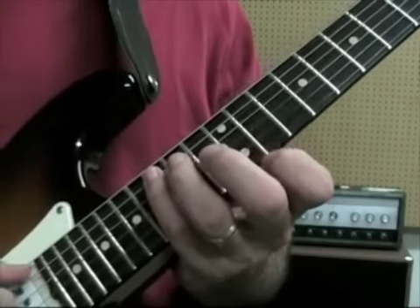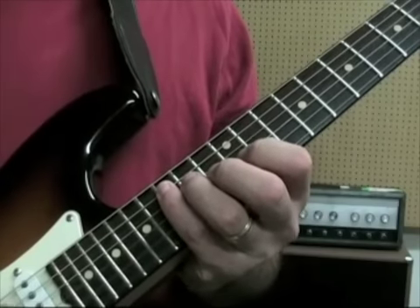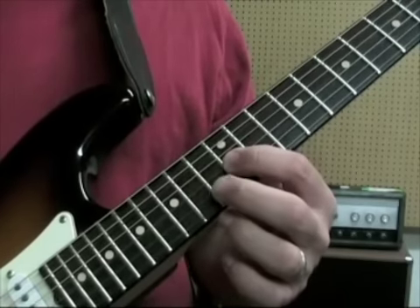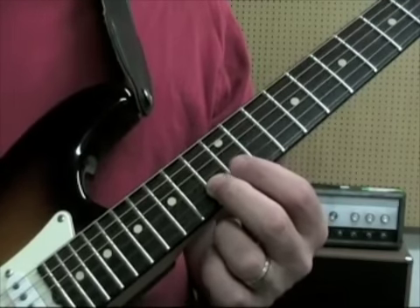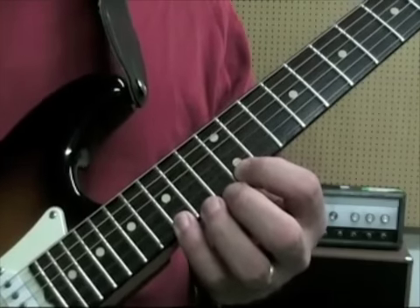We're going to first deal with our C major shape. The notes are 15 on the 5th string, 14 on the 4th string, 12 on the 3rd, 13 on the 2nd, 12, and then 15 on the 1st string.